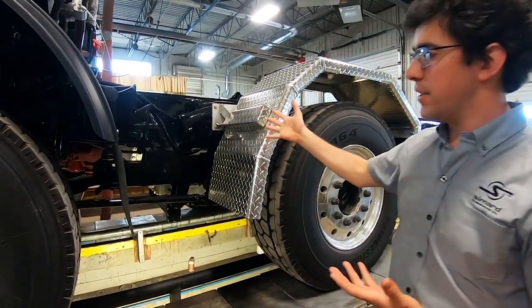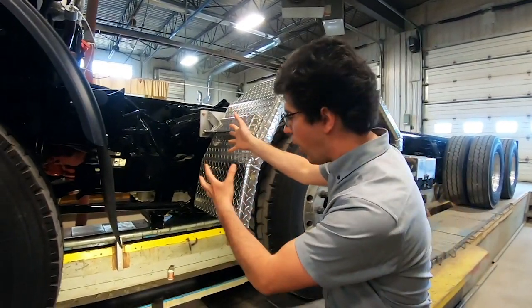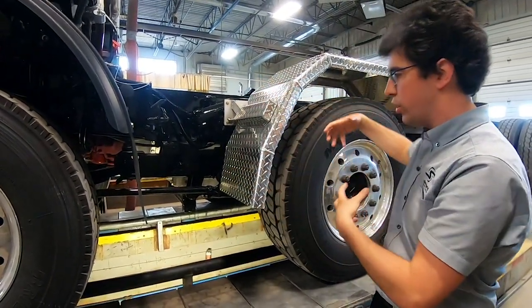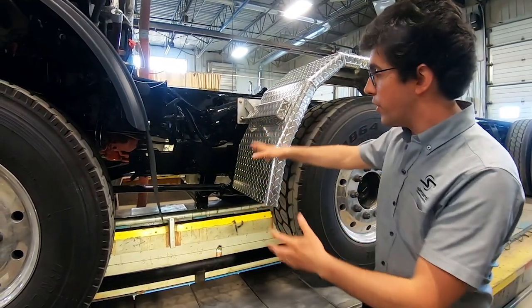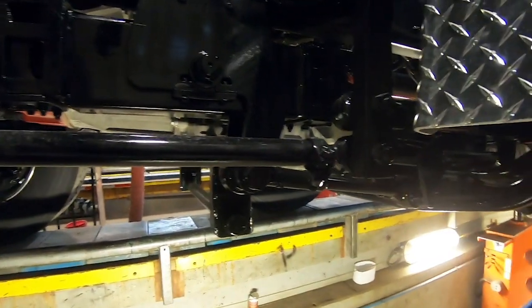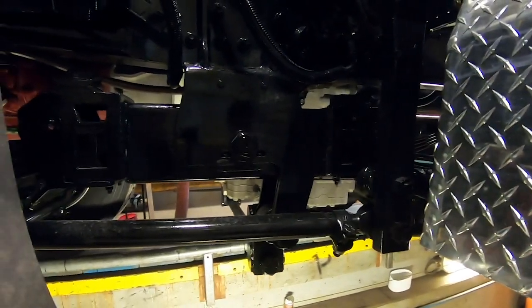If you have a DPF, a fuel tank, or a battery box in the way, sometimes you have to take those off to make repairs or change some parts, which takes time and costs money. But in this case it's all free, so you can move around and remove bolts, bushings, pins, and even tie rod ends if needed. It's easily accessible and can be serviced without any problems.